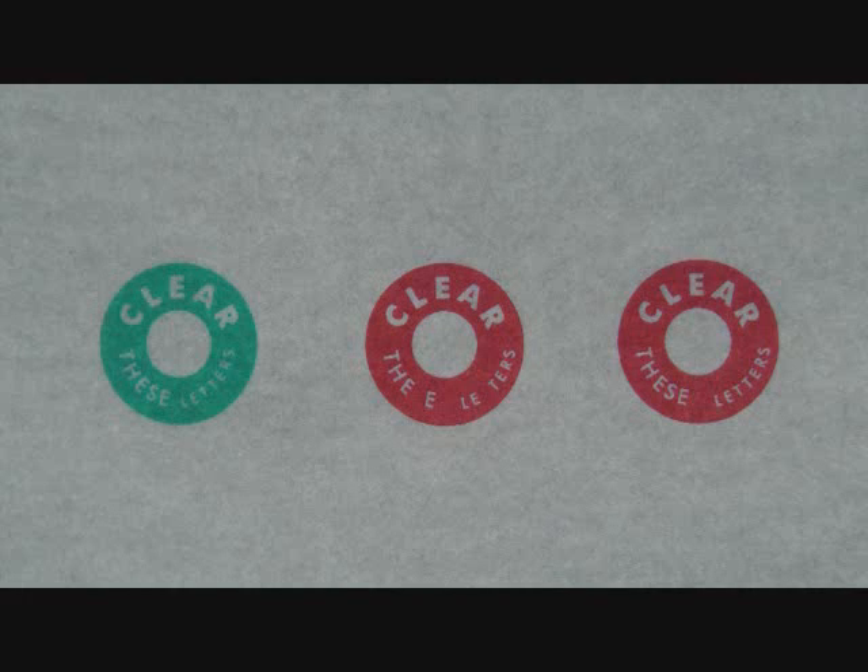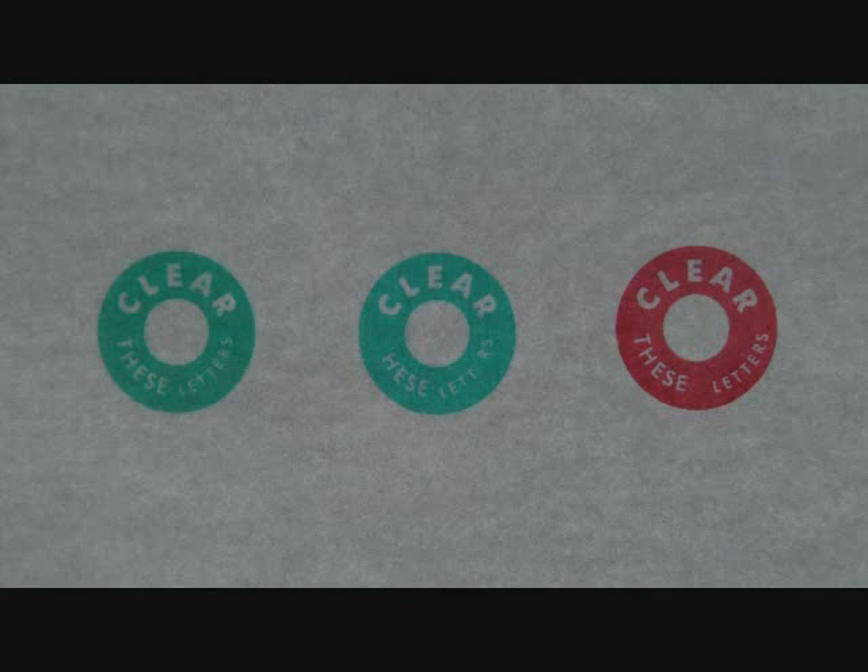You will also notice the words 'clear these letters' will have missing letters if suppression occurs. If you see two greens and one red, your brain is turning off the input from your right eye, and you do not want this to happen. The words 'clear these letters' will also have missing letters if this suppression occurs.